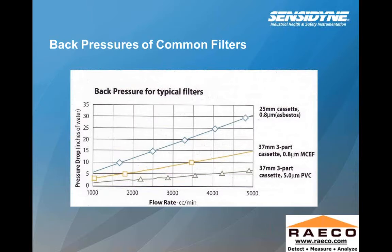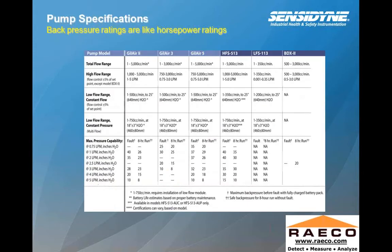Here you'll see a graph of the back pressure of common filters associated with different flow rates on the pump. You can see the back pressure drop with the increase of flow rate, as well as the different types of cassettes. The 25-millimeter cassette — pretty much used for asbestos-type sampling — is probably one of the higher requirements of a pump to handle that back pressure. Most of the time, sampling flow rates are typically around two to three liters a minute. Sampling at four to five liters a minute is uncommon, especially for OSHA compliance-type sampling using NIOSH and OSHA methods.